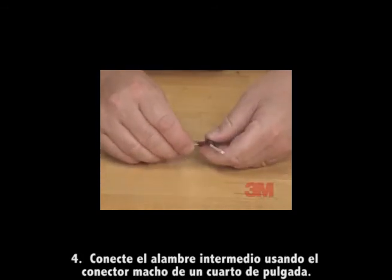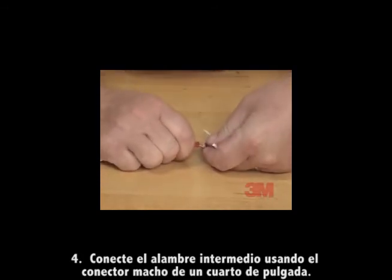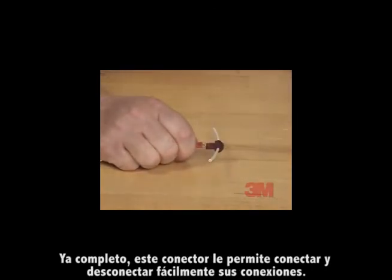Step four: connect the tap wire to the connector using the quarter-inch male tab. This T-Tap connector allows you to easily connect and disconnect your connections.